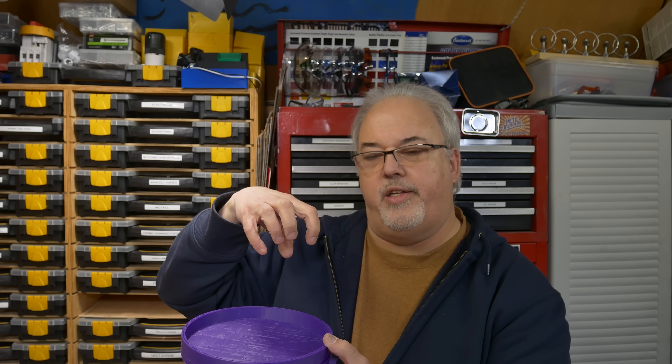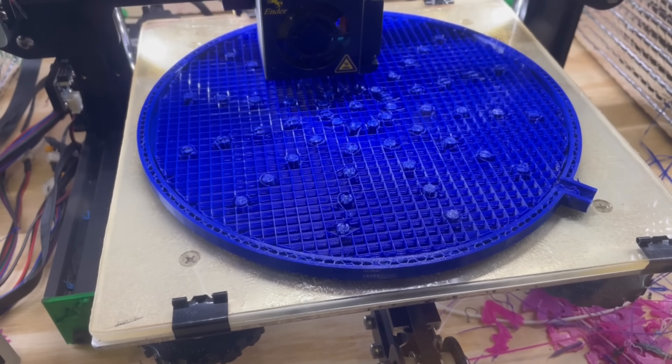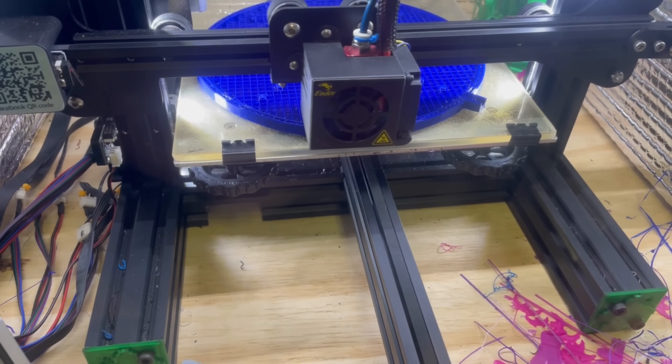Everything was going fine up until this upper layer started to print. I believe when it printed, it contracted and pulled the whole part in on itself and folded it up. So I have hope that this idea is still going to work. I'm going to try to print it in a different type of plastic — PLA — which is much less susceptible to warping.